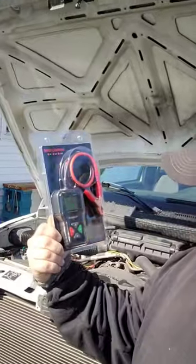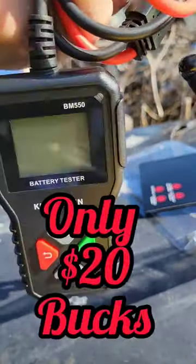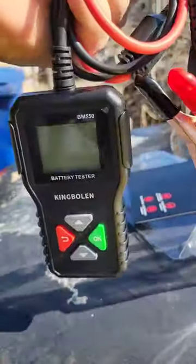Hey guys, welcome back to Semper Fi Mechanic. My name is Thomas. Today we're going to do a little tool review on this battery tester from King Boland. Let's check it out. In the video description, I'll have the link with a discount code for this.